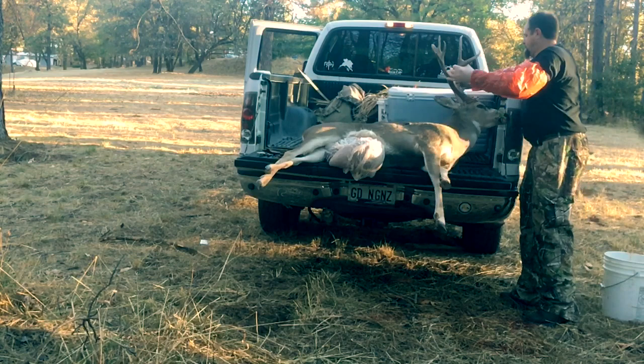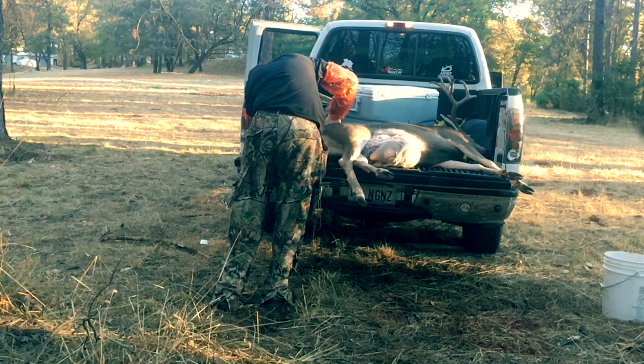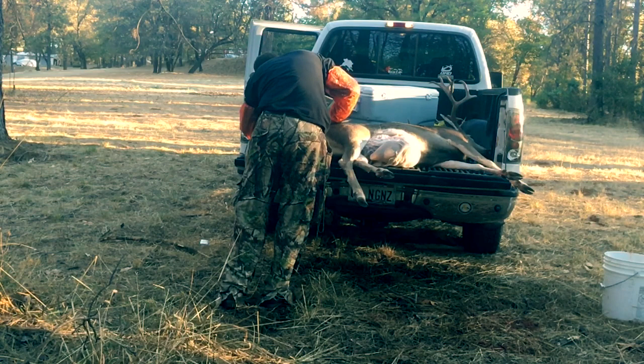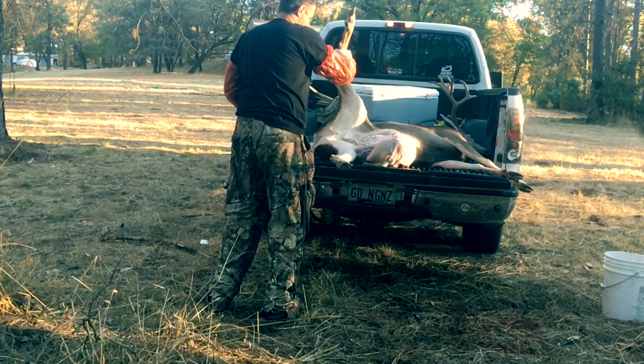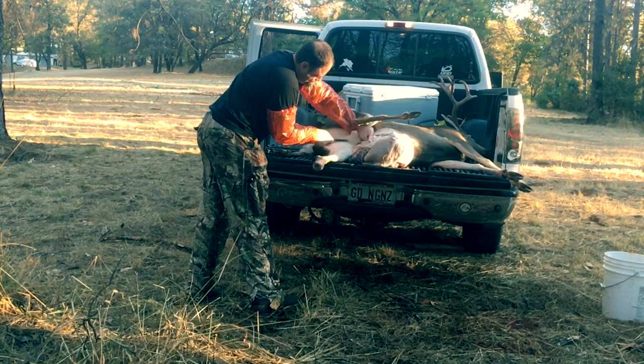Here we are pulling the stomach out. I'm going to reposition the deer a little bit to make it easier to see and work on. It's a lot easier if you have a partner to help hold the legs. Right now I'm skinning around the anus. Around the anus there's a very fine, soft piece of skin with real short hair. You're going to cut a half inch to an inch all the way around the anus, trying to free it intact with the large intestine, and skin that all the way through the cavity.